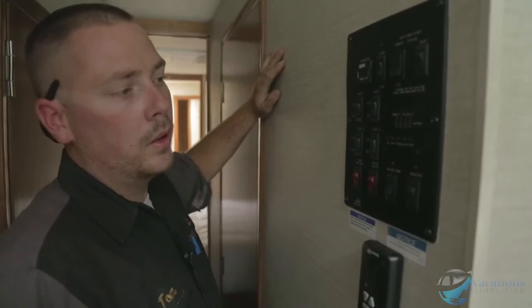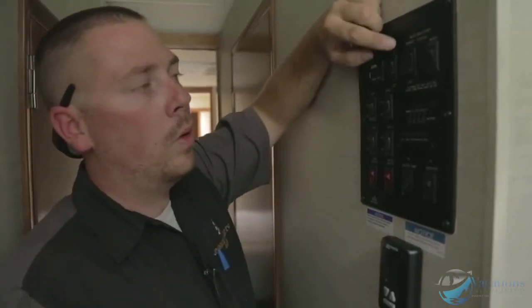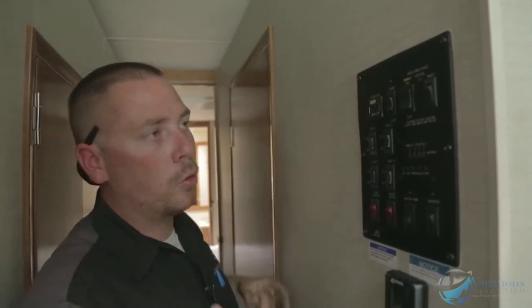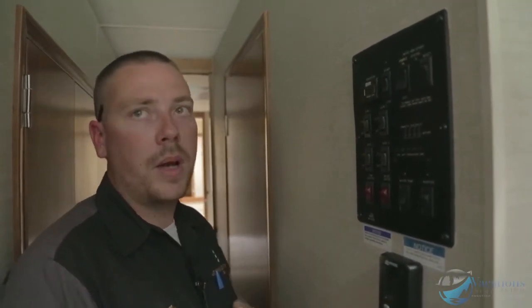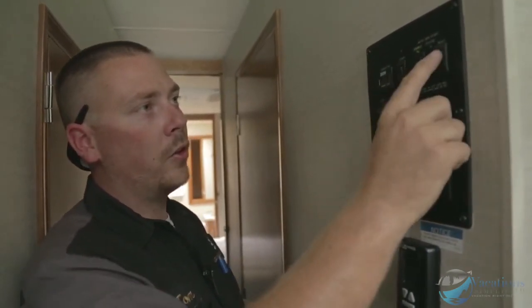Right here is your auto gen start feature. When you enable it, the green light comes on, and when the batteries get low the generator automatically starts and runs to recharge them so you won't have a dead battery. This is great for dry camping — if you're in the middle of nowhere, enable it so the generator starts before batteries go dead. If the batteries are completely dead it won't have enough power to start the generator. Hit the reset button to turn off the auto gen start.